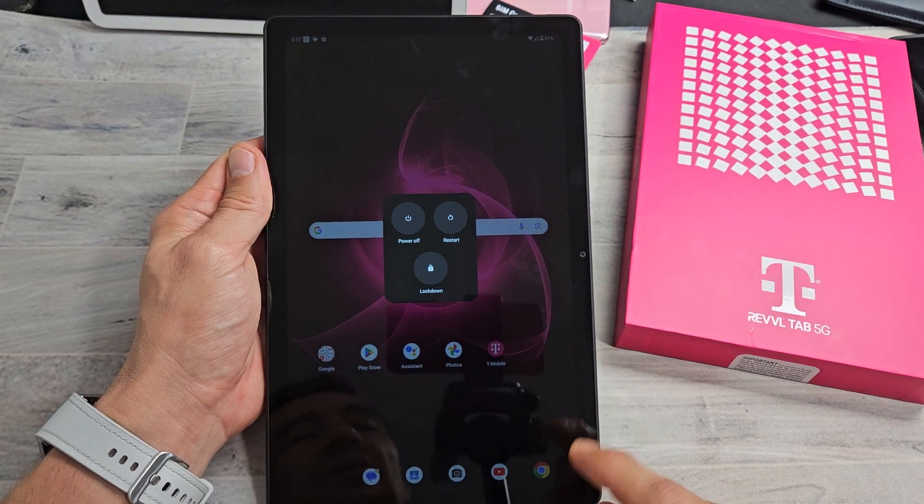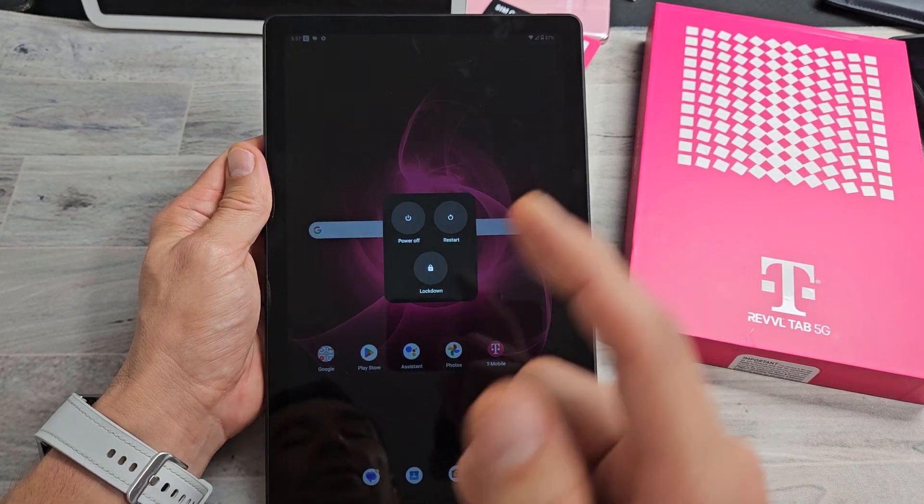Here is a Revel tablet. I'm going to show you several ways how you can restart or turn it off.